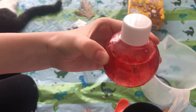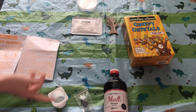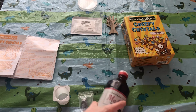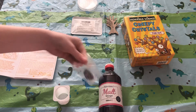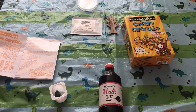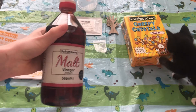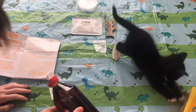The next experiment: I'll need a yogurt pot, the limestone rock, and some malt vinegar — so this is one you could probably do at home. It says to place the limestone rock into the yogurt pot, then pour vinegar over the rock until it's just covered. So here's the malt vinegar and I need to pour it over the rock until it's just covered.